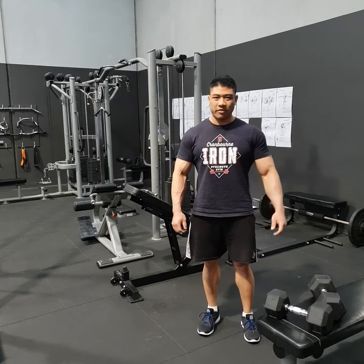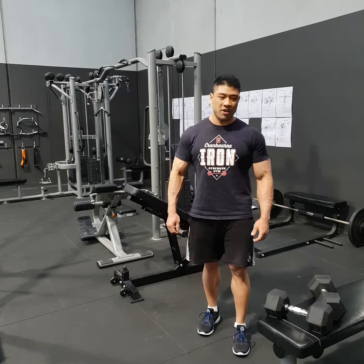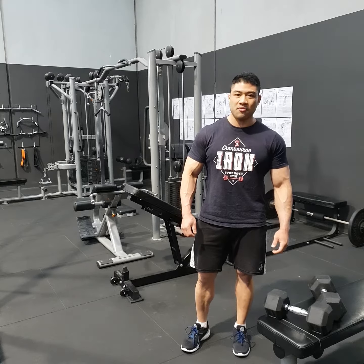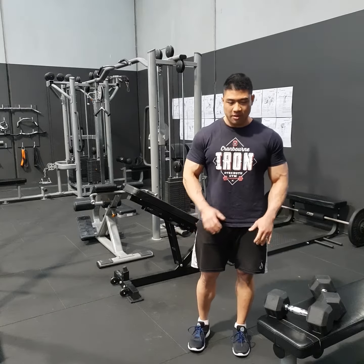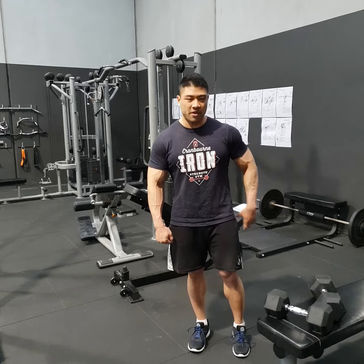Hey guys, so we're going to cover the dumbbell stiff leg deadlift. It's one of my favorite hinging motions to train the hamstrings, and the dumbbells will allow you to really get that extra range of motion without quite feeling it in the lower back.